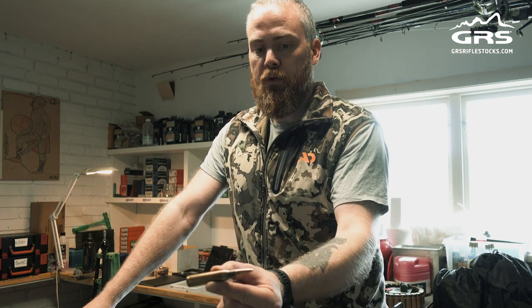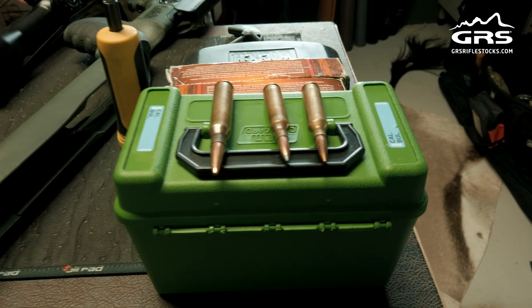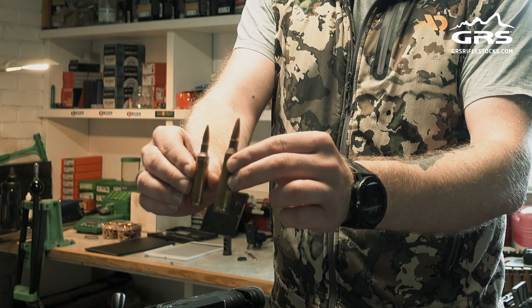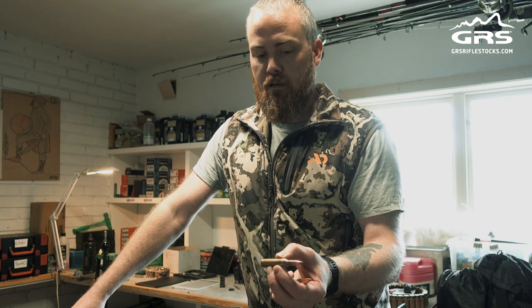We are going to go from the 338 Lapua, which is the cartridge that is in now, and go over to the 7mm Blosser Magnum. It is still a feisty little cartridge, but it is more manageable and it does not destroy as much meat as the 338 Lapua.